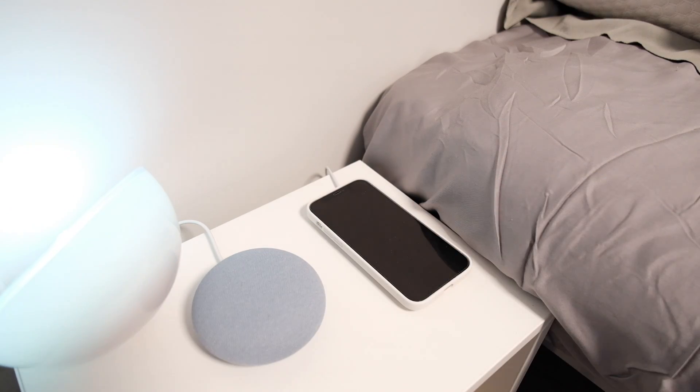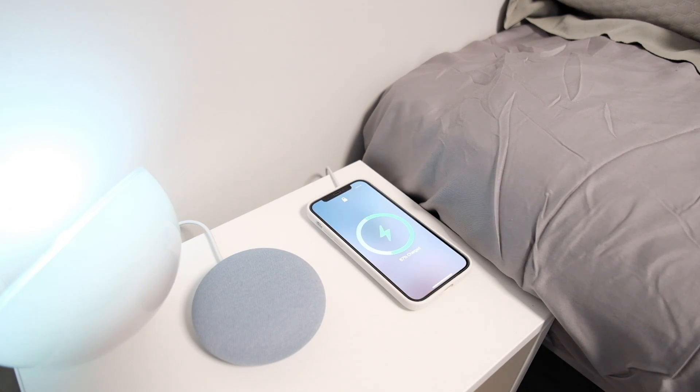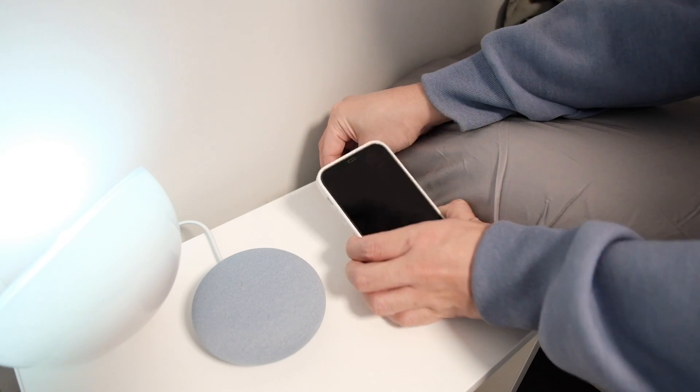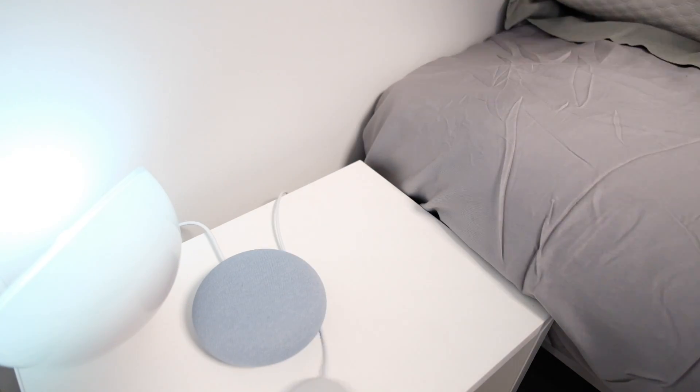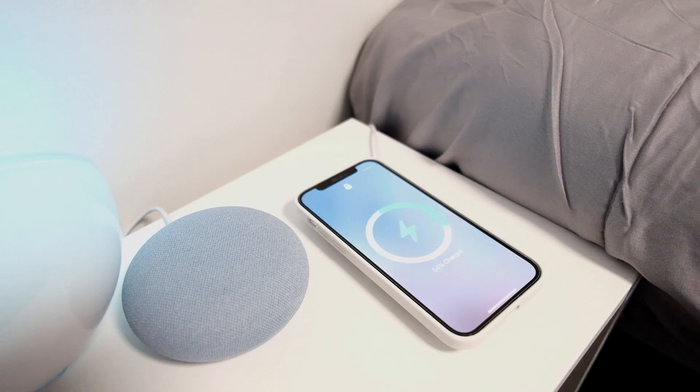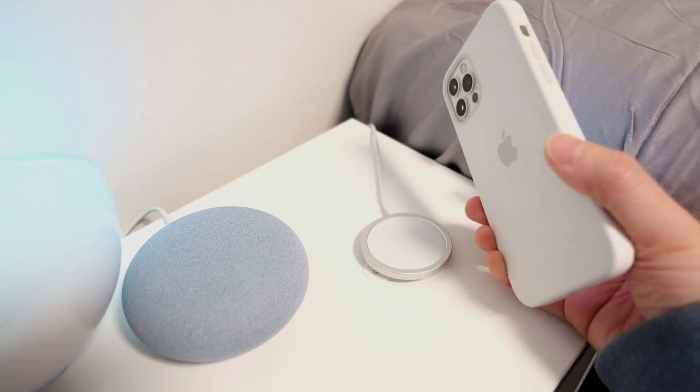The MakeSafe charger makes charging really convenient, but one thing I don't like is how you either have to use two hands to remove it, or yank the phone out, which could potentially damage the cord. So I came up with a solution to solve this problem. Hey guys, David here, and this is a life hack for your MakeSafe charger.